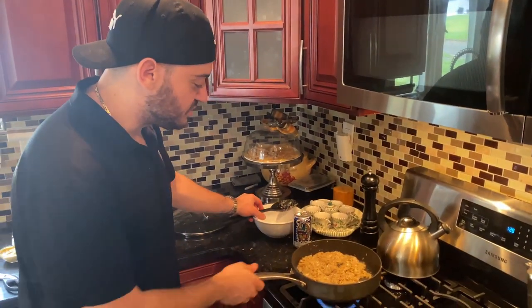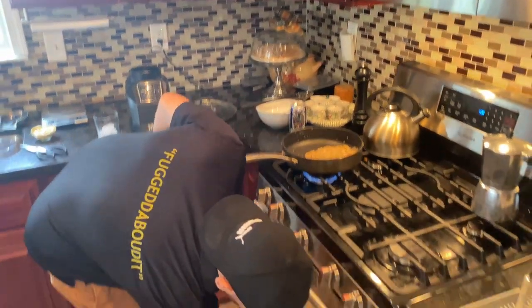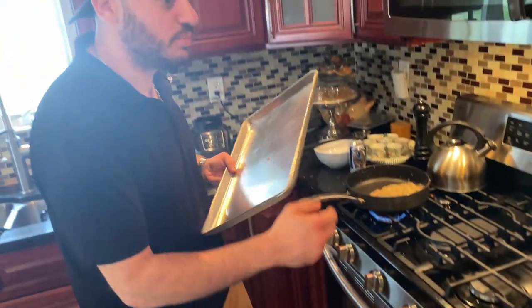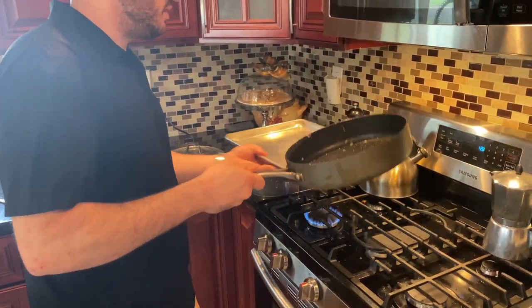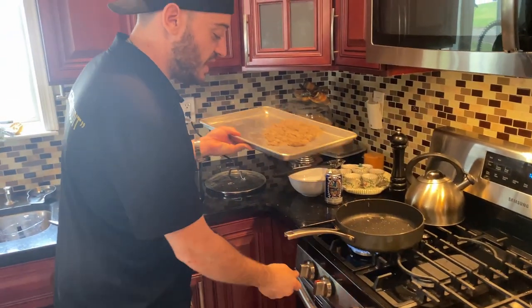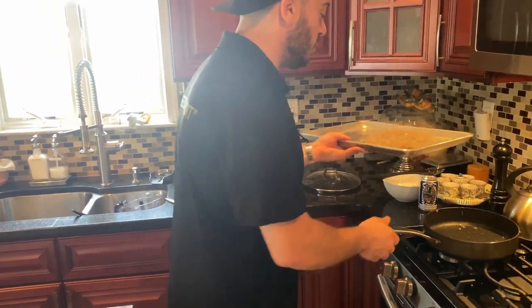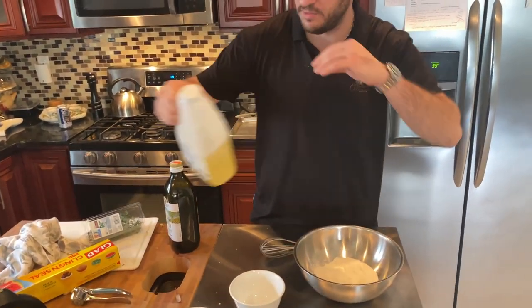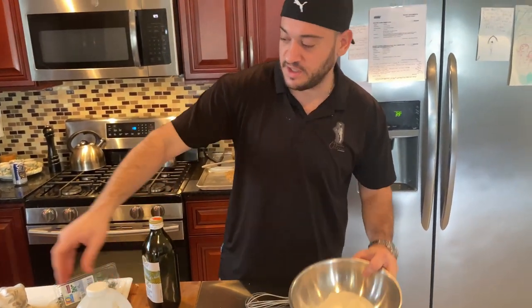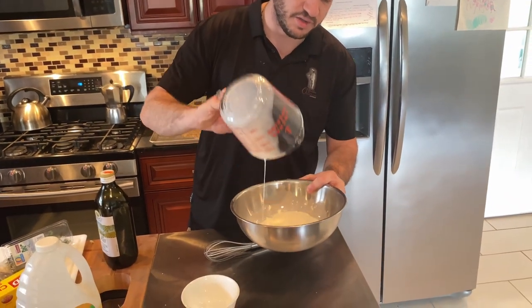Now that our duxelles is ready — this is kind of the texture we're looking for — we're going to put this on a baking sheet because we need it to cool completely. Spread it out on the baking sheet; it's going to chill a lot faster than if we kept it in a pan or a bowl. So now we're going to make the crepe. The crepe is going to be the next part of the dish — it's going to be the first stage. We're going to get three and a half tablespoons of all-purpose flour with 150 milliliters of cold milk.